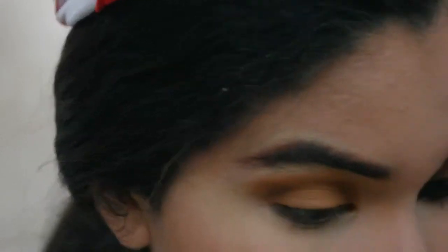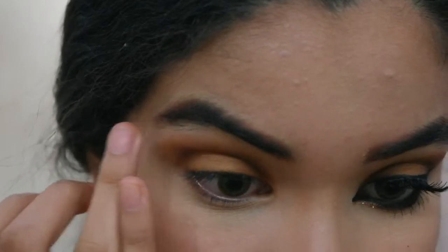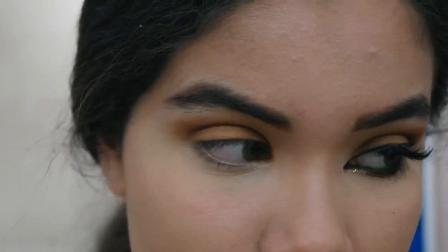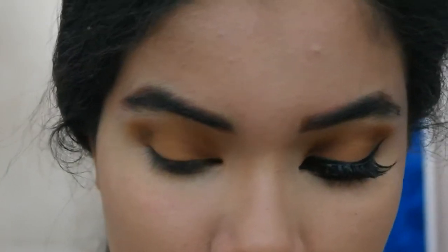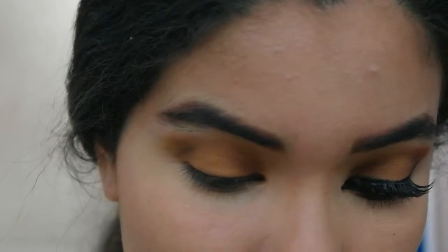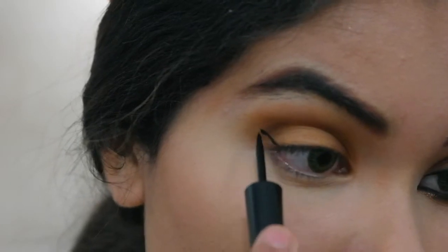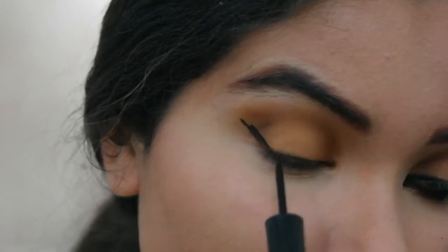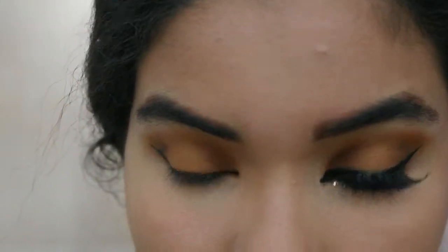You can reapply highlight — even though I already applied one while doing my brows, I'm gonna apply a white matte eyeshadow as my highlight. Then for eyeliner, you want to pick any matte liquid eyeliner that dries matte, because you can use a glossy one but I just prefer matte. You just want to create a cat eye or a really feline wing, and I'll be right back once that's done.